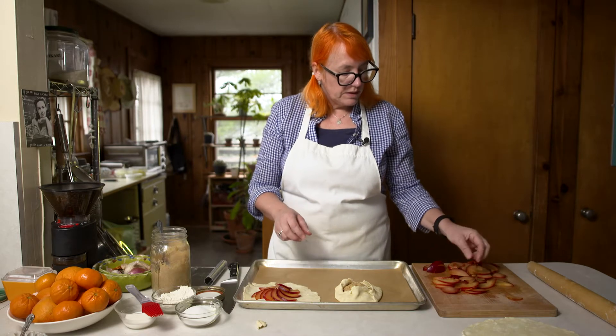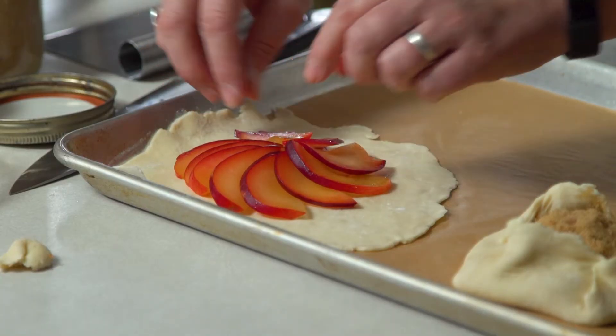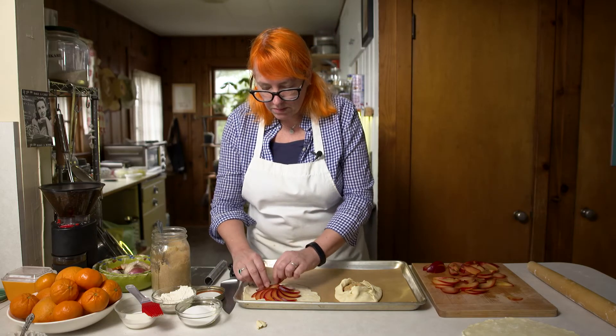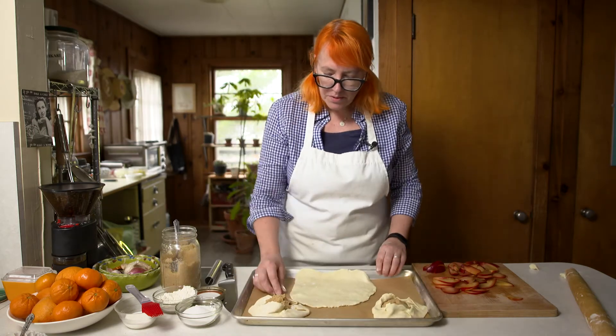Some fruits like berries are going to release a lot of juices when you bake them — that is okay, that is fine. It might smell like it's burning in your oven, but it's really fine. You'll just want to remove it quickly from the oven.